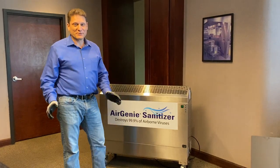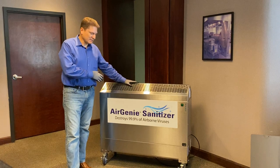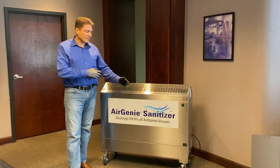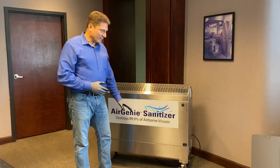I'm Kim here with FSS, Food Service Sustainability Solutions, introducing you to your Air Genie sanitizer, which is designed to rid airborne viruses from the air every 10 minutes in a thousand square feet or less. It uses UVC technology and ventilation.